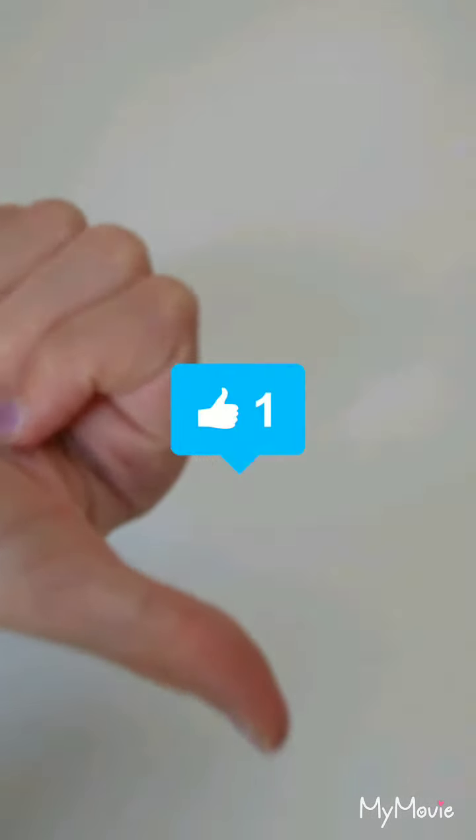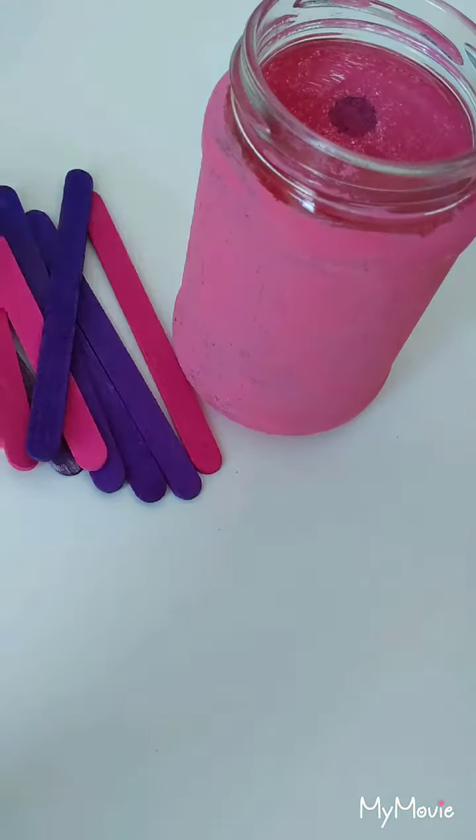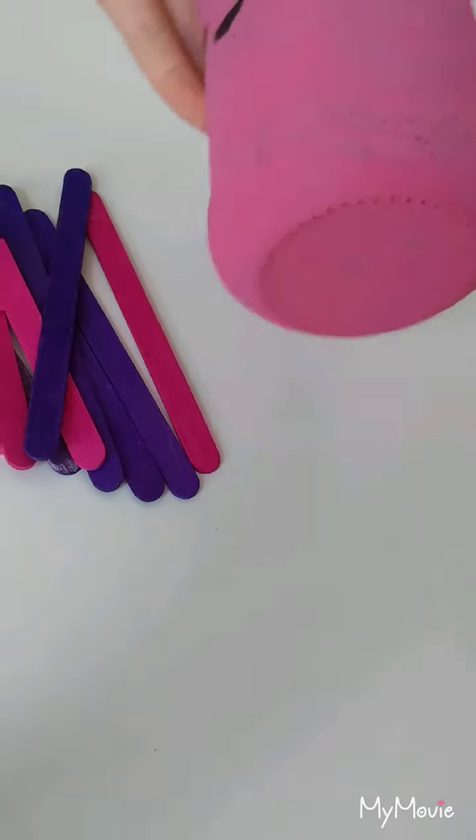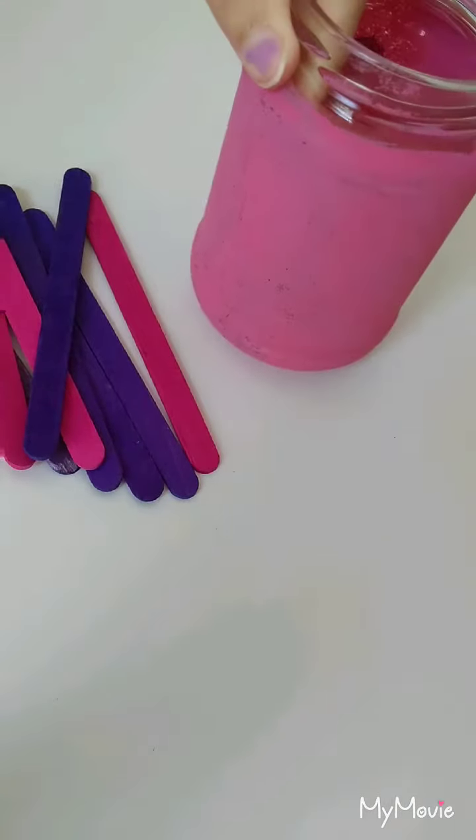Hi guys, it's Megan and today I'm going to be showing you five things of what to do when you're bored. If you're new, please hit that subscribe button down below, like this video, and hit the notification bell. Enough chitty chatting — let's get on with it. I've got the objects that I need.